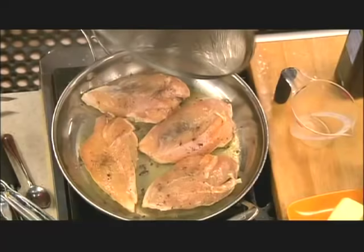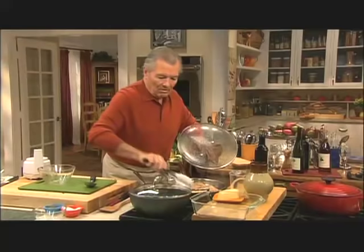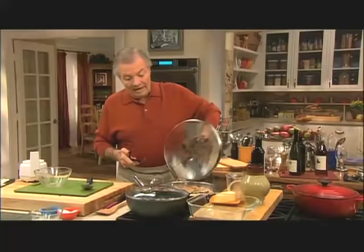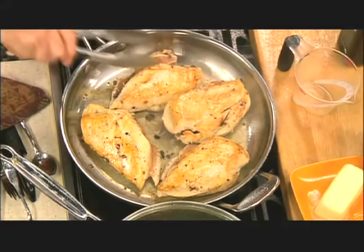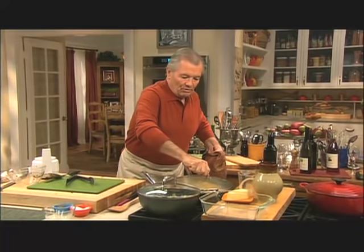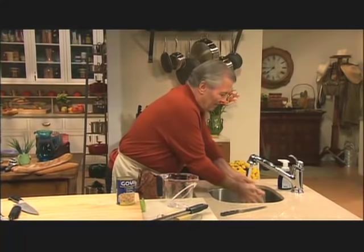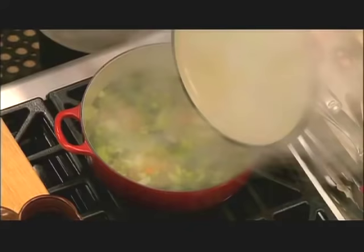I could probably turn this chicken. See, this is bad cooking — I'm killing a hand by holding the thing. Put it somewhere so you can use both hands. Now I'm going to reduce the heat and let it cook another four or five minutes. I have to wash my hands after handling the chicken. Let's see where we are with the soup. Smells good — I can smell the vegetables.